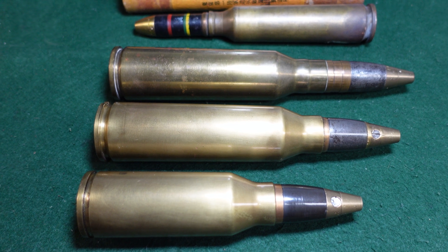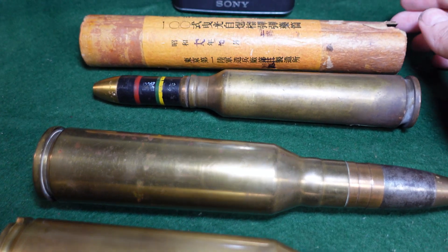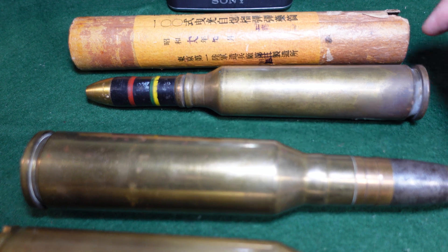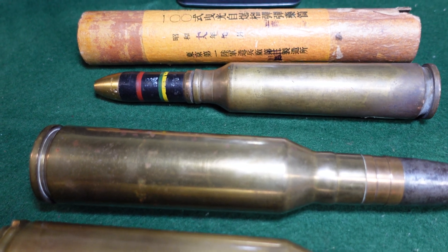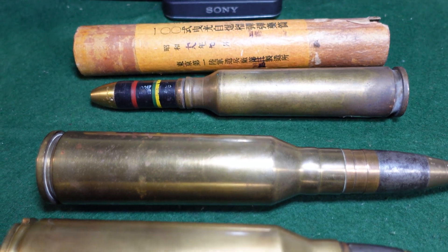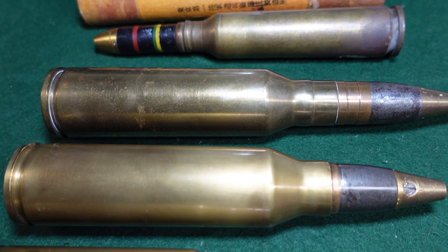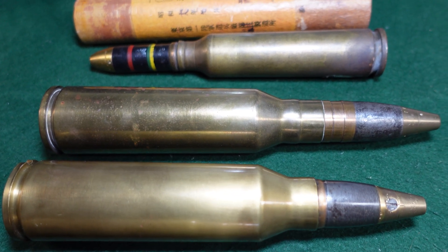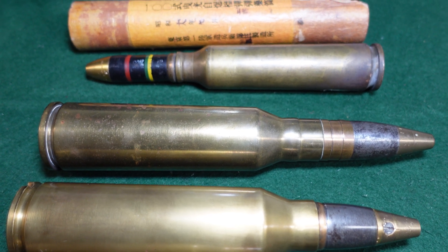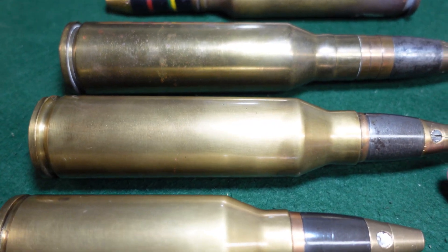Just to give you an idea of what we're looking at: this is a standard Japanese Type 98 20-millimeter round with its packing tube, just for scale — fairly common, a lot of folks have those if they collect. This is a Japanese 25-millimeter by 163-millimeter round, a standard Japanese Type 96 anti-aircraft gun round which is frequently encountered.